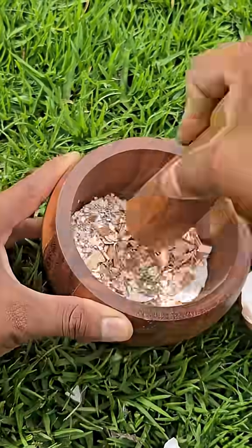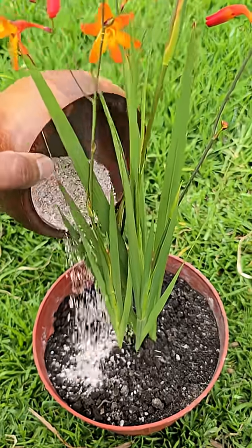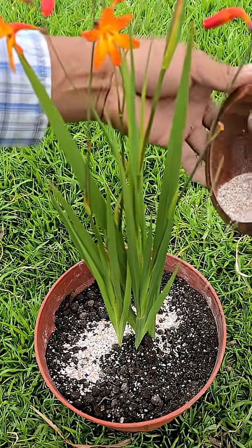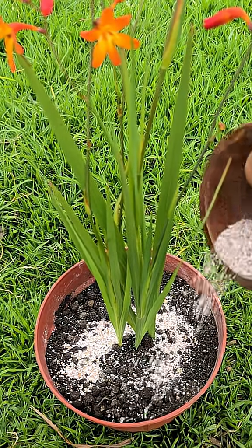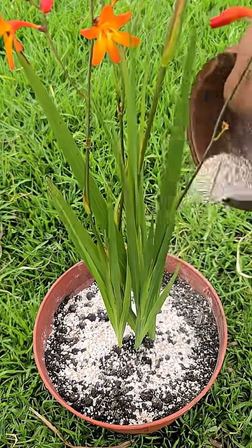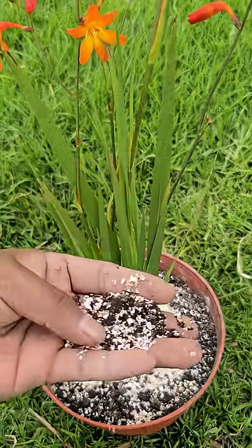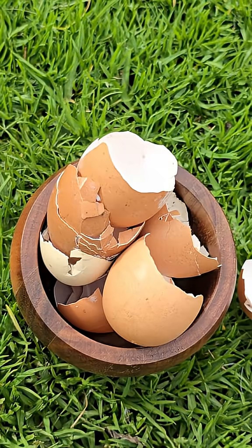If you're crushing eggshells into a fine powder and just sprinkling them around your plants, you're doing it all wrong. That calcium won't be available to your plants for many years, because it's in the form of calcium carbonate, which is barely soluble and breaks down extremely slowly in most soils. So how can you actually make eggshell calcium useful as a real fertilizer?